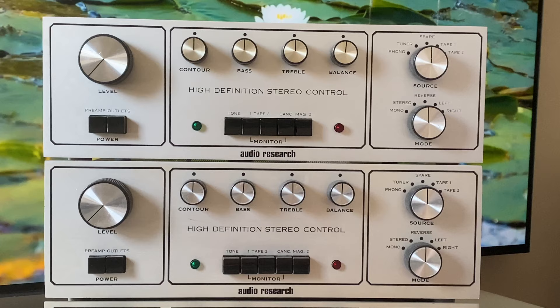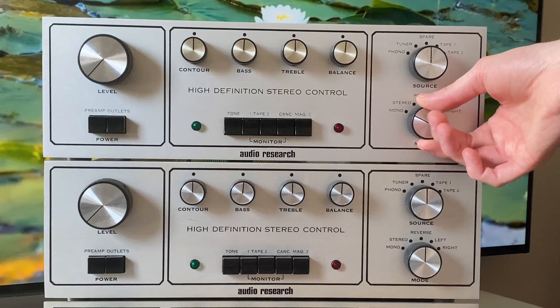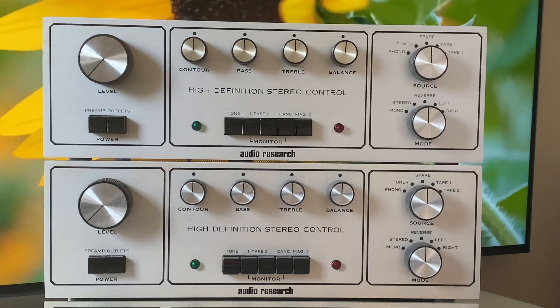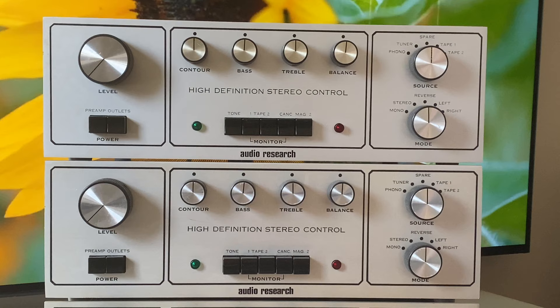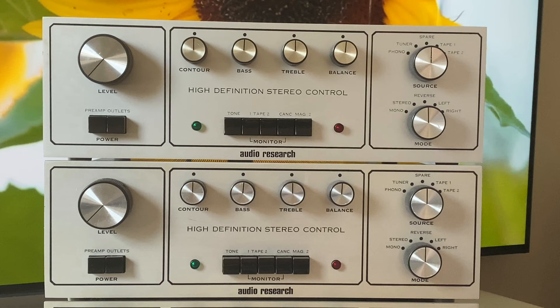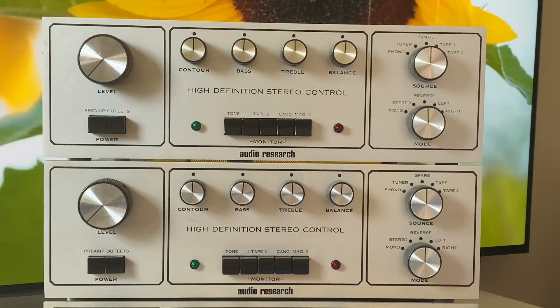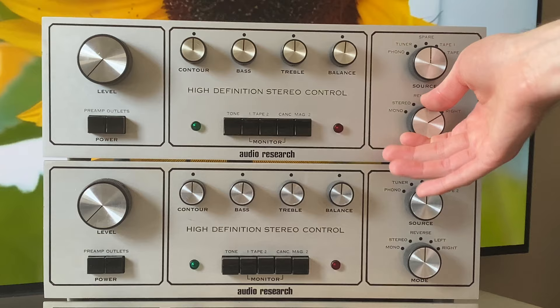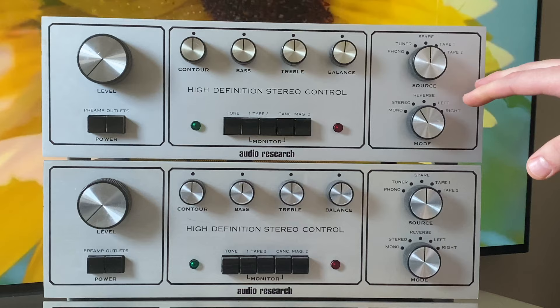The mode switch has several settings. Mono takes the signal from both channels, combines them, and outputs equally. Stereo maintains the original signal. Reverse just flips the channels — I actually use it quite a bit for troubleshooting: if one channel is weak I'll use reverse to see if it flips sides, and it helps establish if connections are correct. Left and right modes take the signal from one channel and combine it to both speakers. In most cases you'll be in stereo listening mode, but these additional modes are great for troubleshooting.